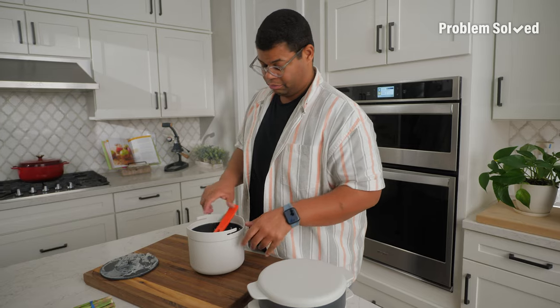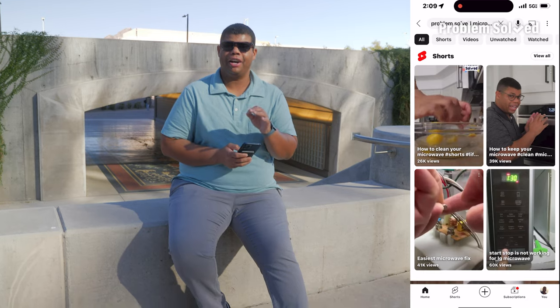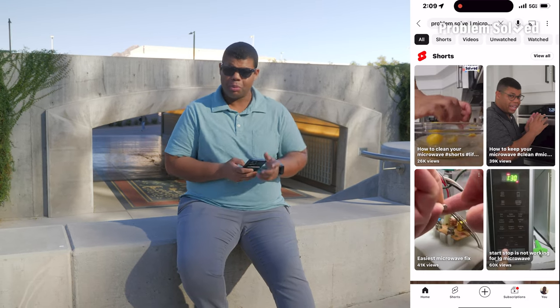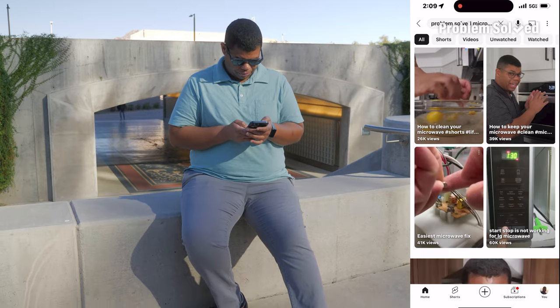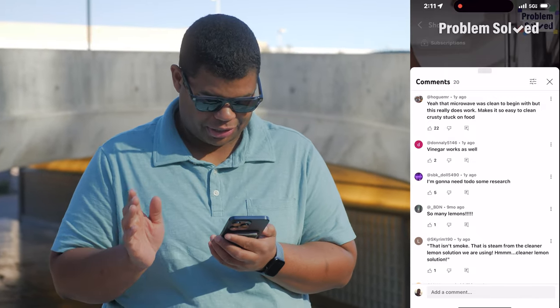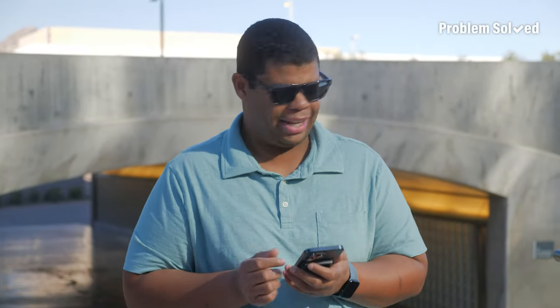Is this a real person — Joseph? Is it two Josephs? You're making good stuff. Problem Solved has a long-standing history with microwaves. Our first series was about things not to put in the microwave. Since then I've done a ton of microwave-related videos. I generally like to keep my microwave clean — I just tend to wipe it out every few days, once a week get it cleaned out.